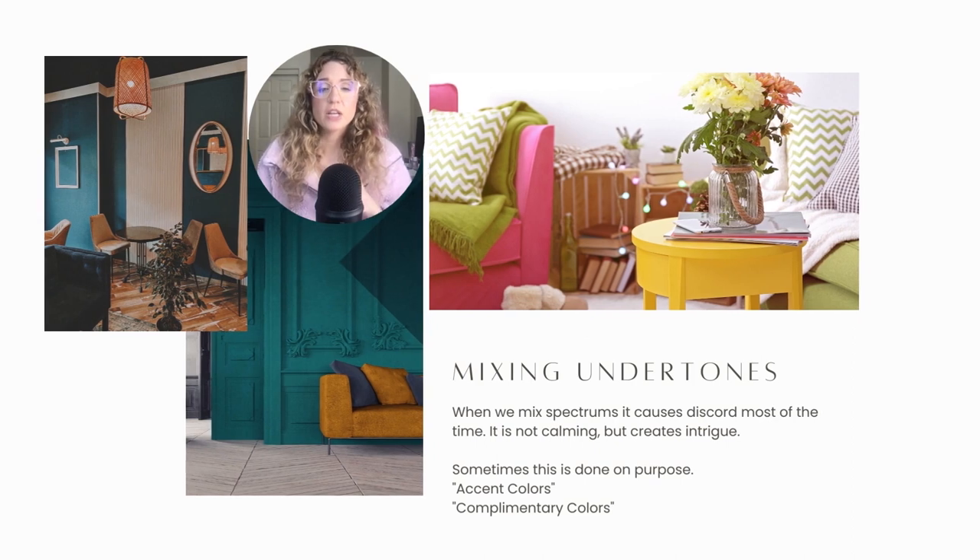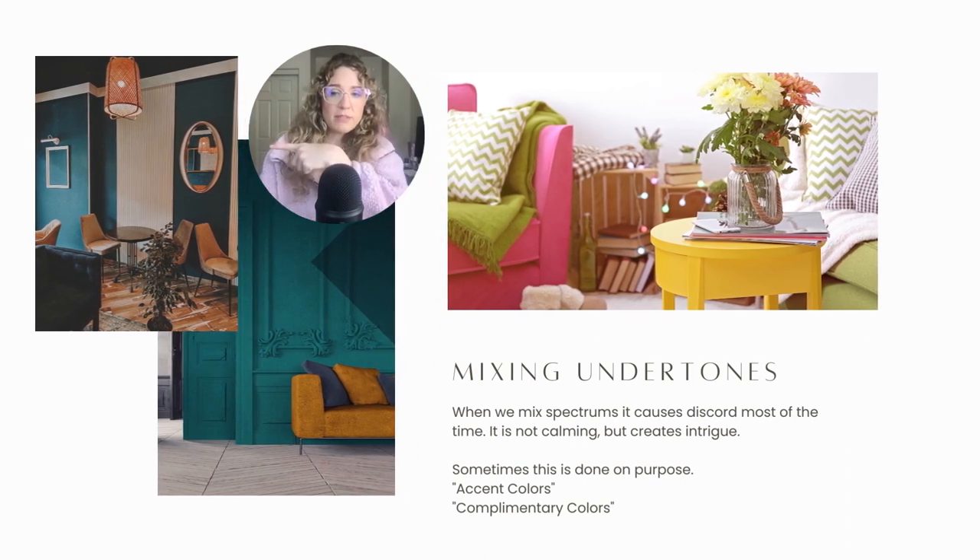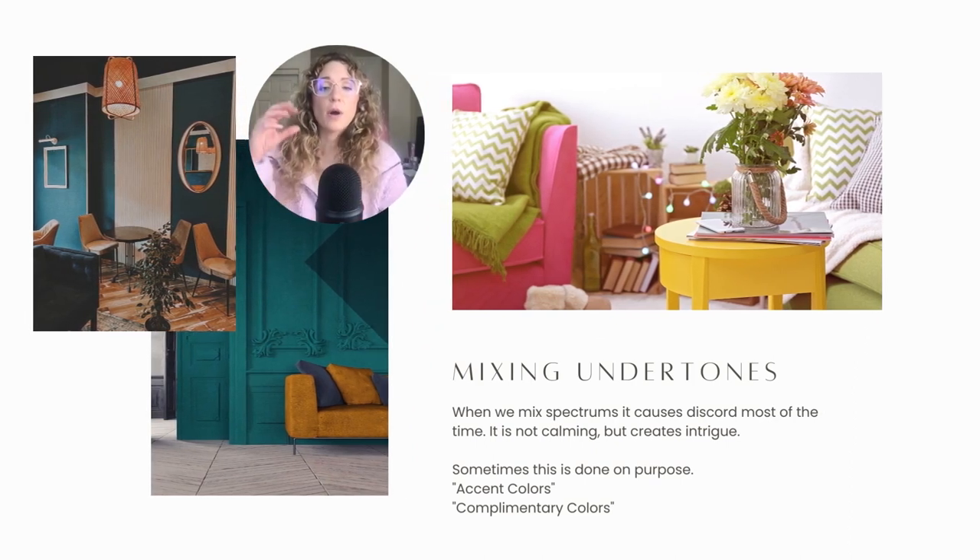Here are two really good examples of mixing undertones when decorating. The color on the bottom to my left — these are blue base blues paired with yellow based oranges and yellows. That couch right there — they were probably choosing that color because it stands out from the wall, so it's an accent chair.